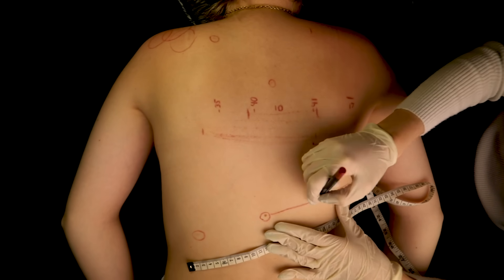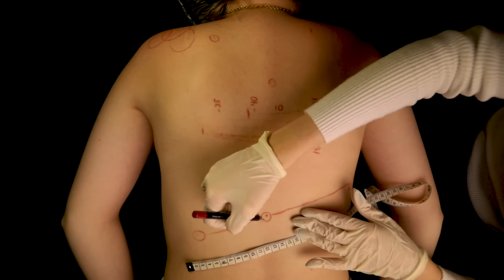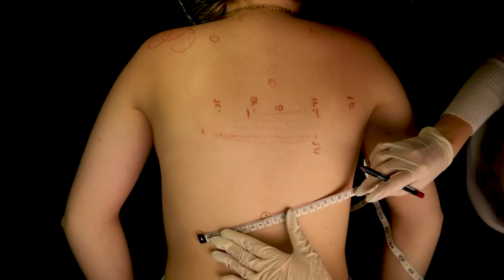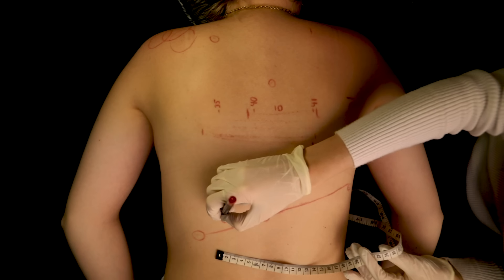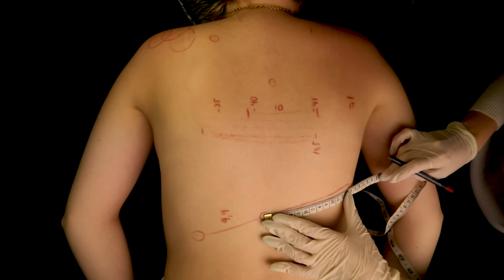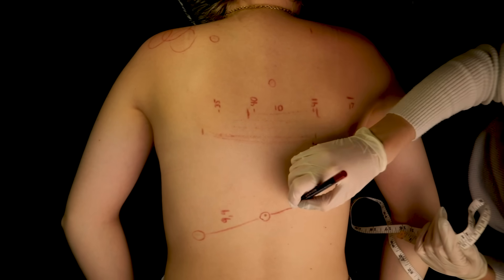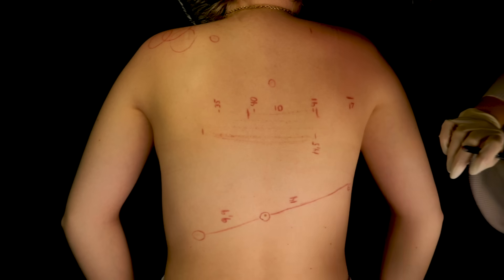Let's do the exercise anyway. Now let's measure these distances — that would be 9.9mm, and this would be exactly 14mm. Beautiful.